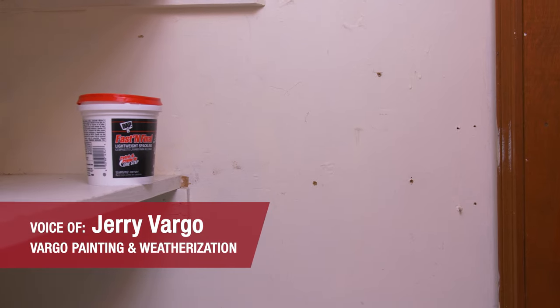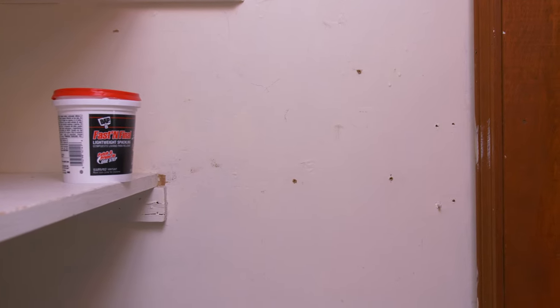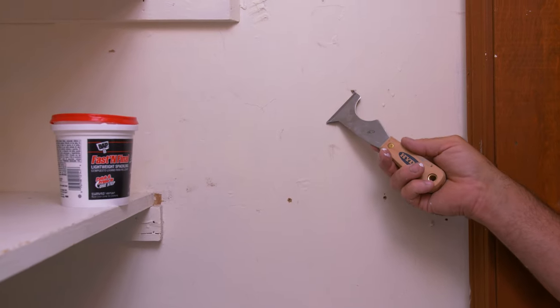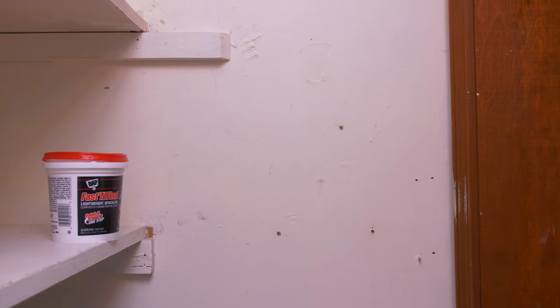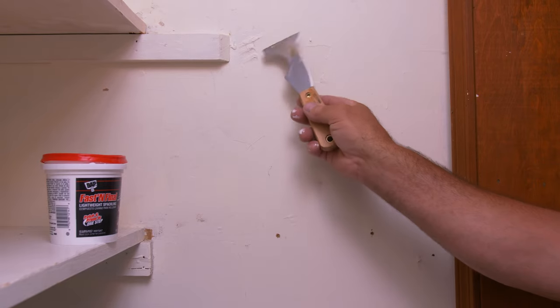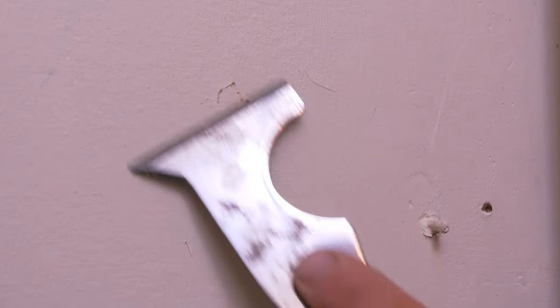We're going to fill nail or screw holes in a wall. The most common mistake people make is they don't recess the edges of the hole that are sticking out proud of the surface. They try and overfill it, leaving a big gob of filler — which you might be able to see up here, somebody in the past tried to do that and it looks terrible.